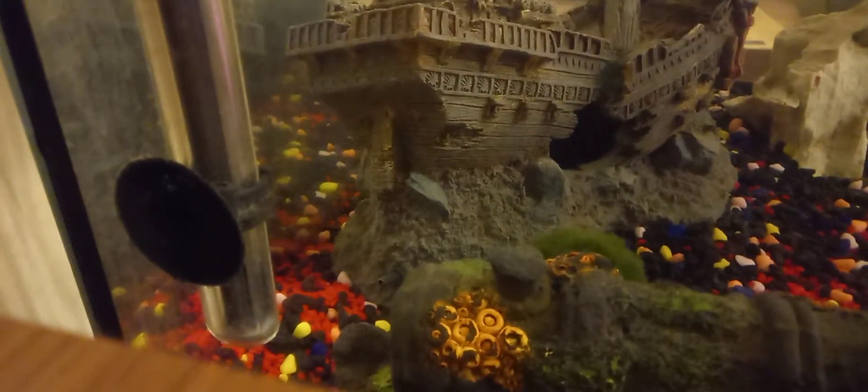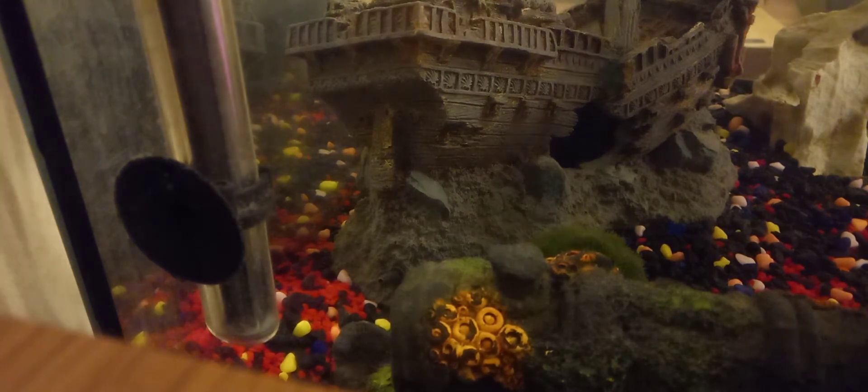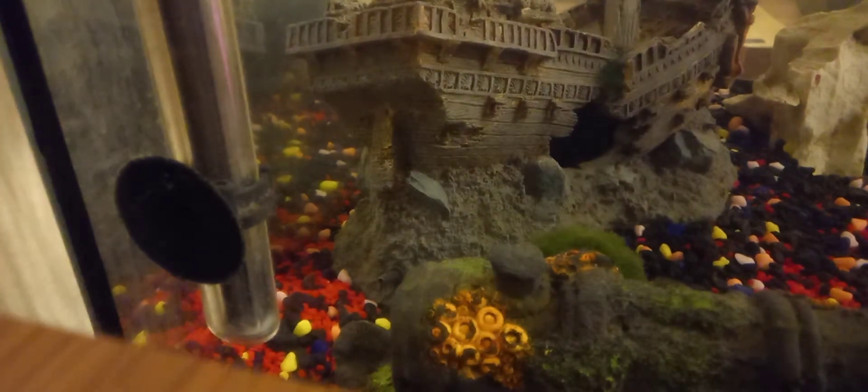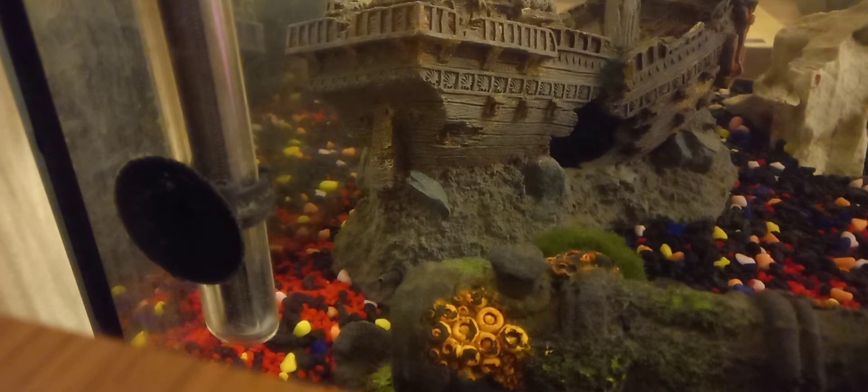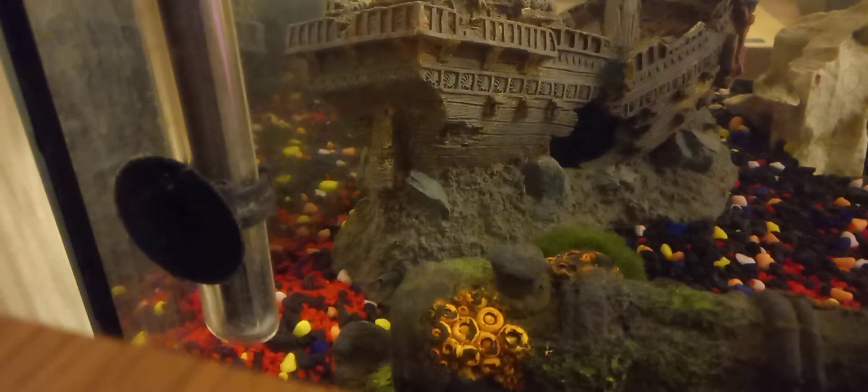So guys, this is the food I give to the angel fish and the other fish — the harlequins and the tetras. That's the food I give them. I give them about three pinches. You are hungry, aren't you!